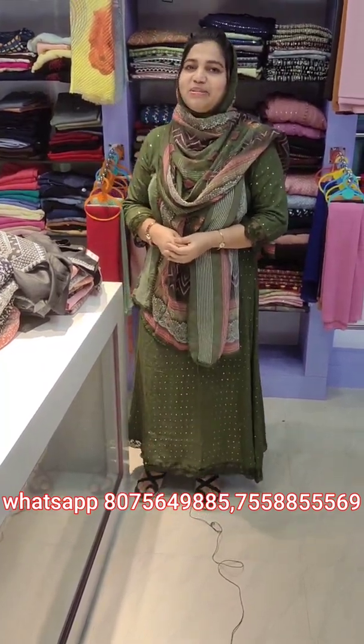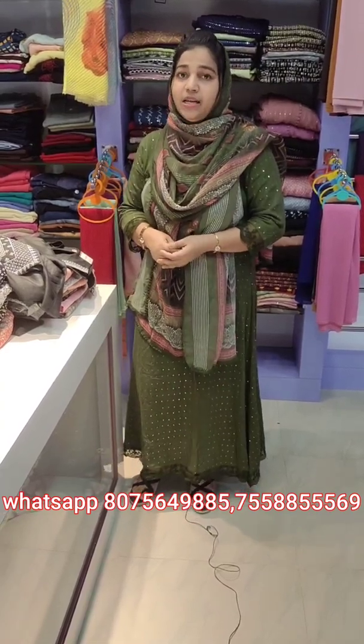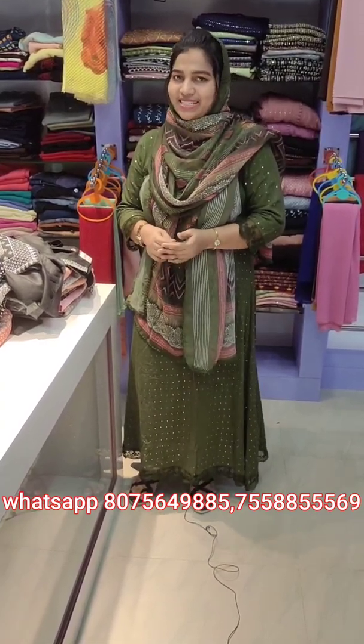Hi y'all, Lavender Designing Hub is here with a new video. I'm going to show you a few collections from Lavender's, from budget-buy to budget-buy.